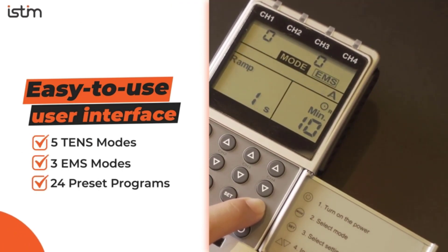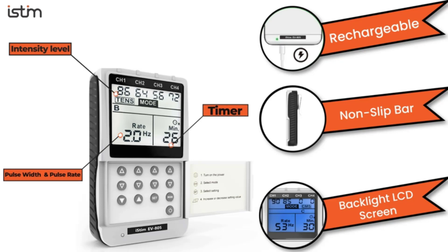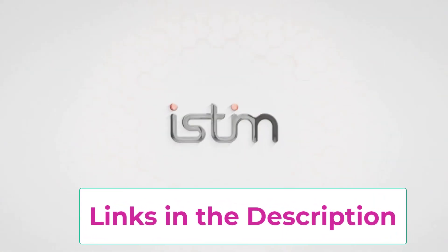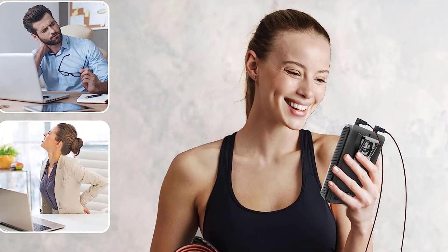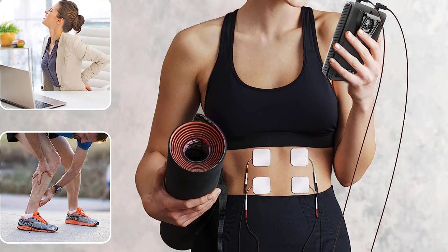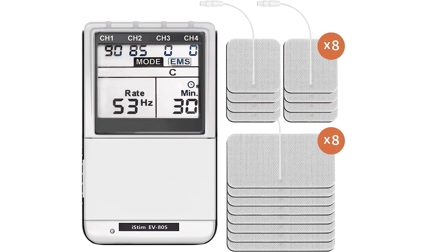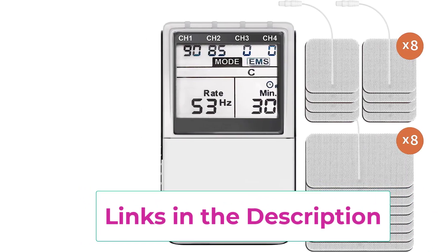Top 4: the iSTIM EV-805 TENS EMS 4-Channel Rechargeable Combo Machine. TENS — Transcutaneous Electrical Nerve Stimulation — is a non-invasive, drug-free method of pain relief used by physical therapists and doctors for decades. It delivers stable pulses to the skin to stimulate nerve fibers, effectively blocking pain signals to the brain while increasing natural endorphins. EMS — Electrical Muscle Stimulation — treats muscular injuries by sending electronic pulses to the muscle, causing passive contraction as if signaled by the brain. As pulse strength increases the muscle flexes, then relaxes when the pulse ceases.